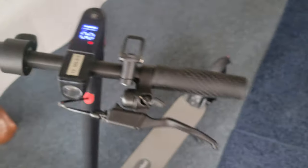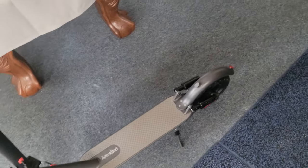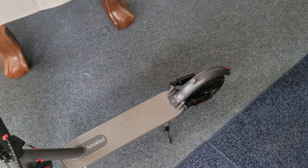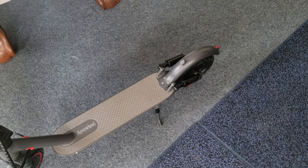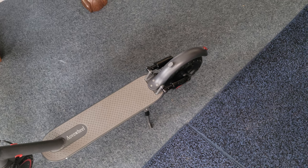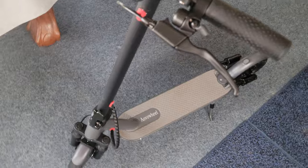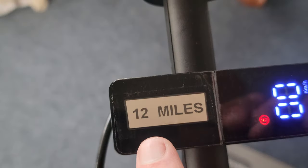It's advertised at 19 miles range, and maybe similar in speed. But I just don't see that. That's actually why I'm returning it — you actually only get around 12 miles.